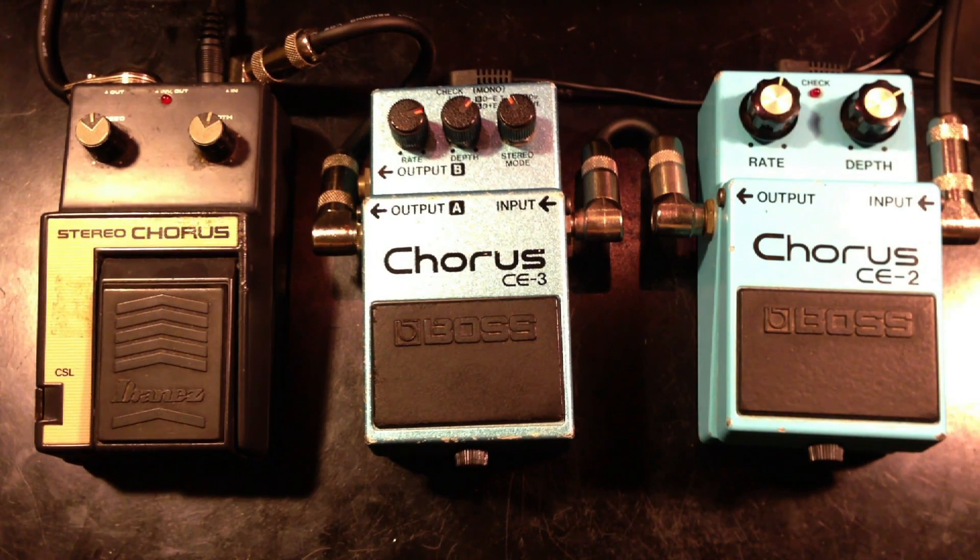This is a little vintage chorus pedal shootout. All these pedals are made in Japan and from the 80s. On the left is the Ibanez CSL, in the middle is the CE3 from Boss, and on the right is the CE2 from Boss. I'm playing on a Fender Stratocaster through a Vox AC30.